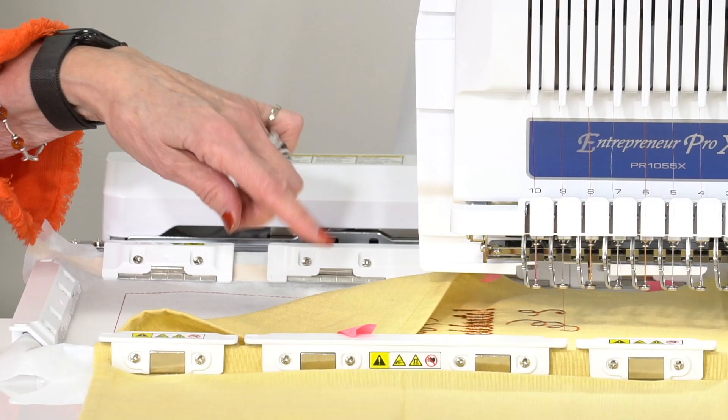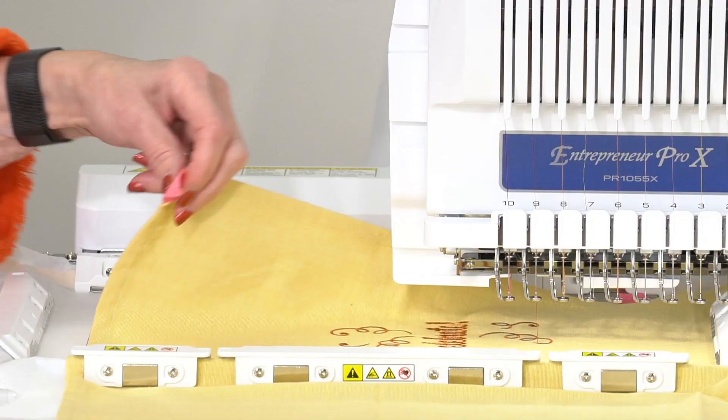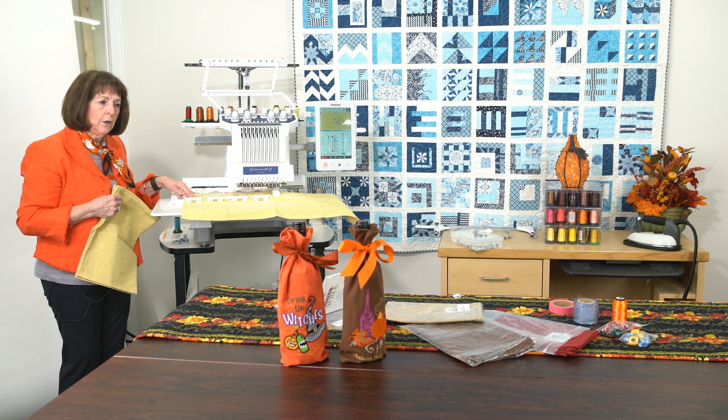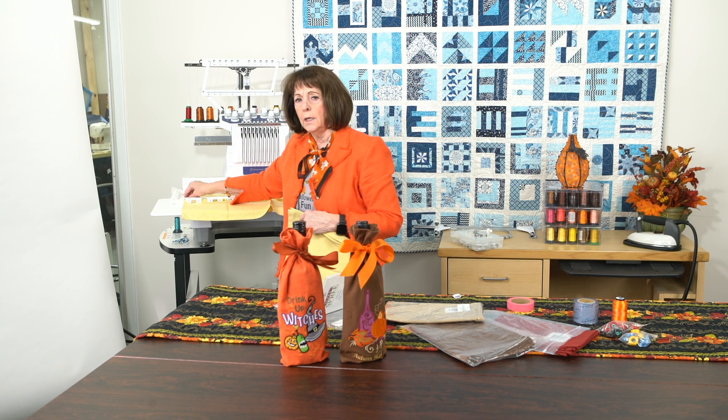The first step when you are making a wine bag like this is the first thread color, which stitches around the shape of the bag — you'll see that in your instructions. I use this little pink tape, not the blue painter's tape — don't use that because it'll get all over your fabric. It just kind of holds the extra edge. I clamped the two edges down with the magnetic sash hoop. The rest I didn't need to clamp. I used a tearaway in the hoop — that's what is actually hooped in with this magnetic sash.